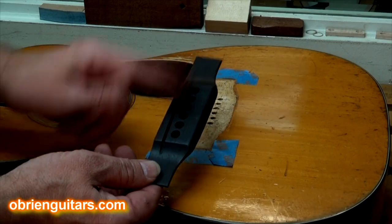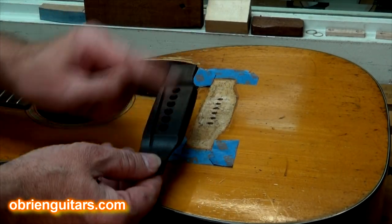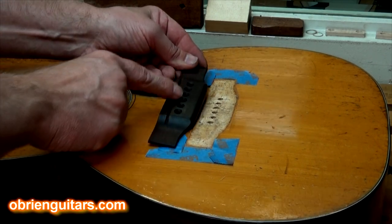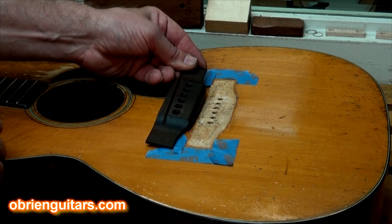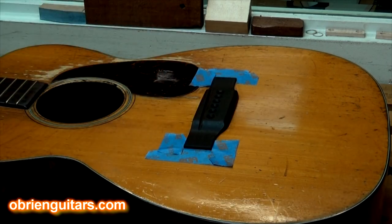After drilling the holes, I went ahead and finished building the bridge by slotting it, shaping it, sanding it up to 320, and putting a nice coat of luthier wax on there. And what do you know — the bridge pin holes are perfectly aligned and spaced with the holes that are already in the soundboard. It doesn't get much easier than that. Next step: glue it to the soundboard.